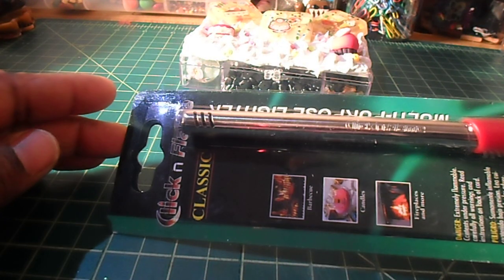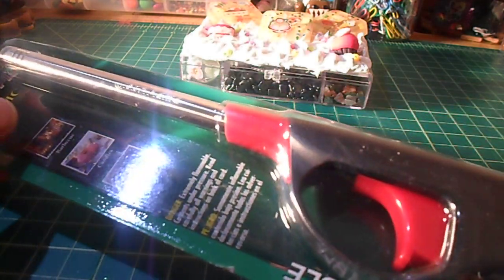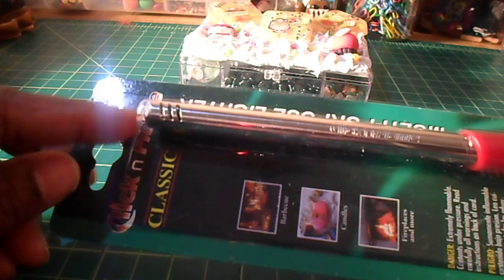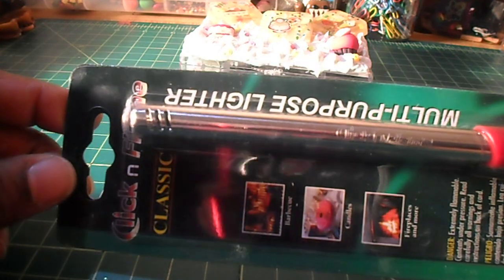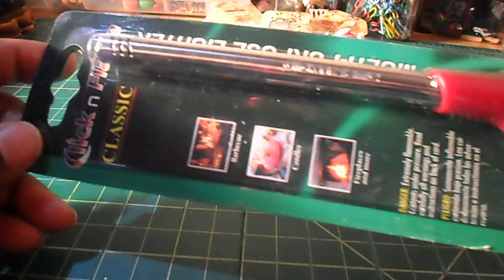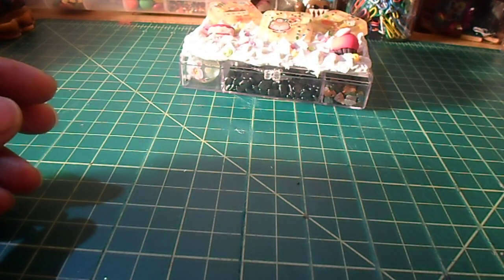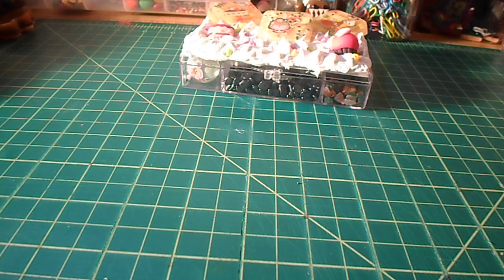And then I picked up this lighter, because when you do paracord bracelets or keychains, you're going to want one of these because you have to burn the end. And kids, if you're doing paracord, you're going to need adult supervision to use one of these. I picked this up for 99 cents. And I believe that is it.